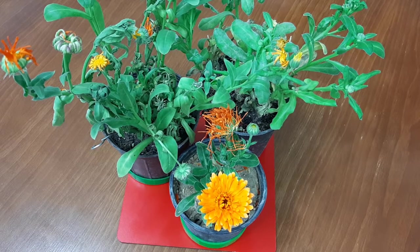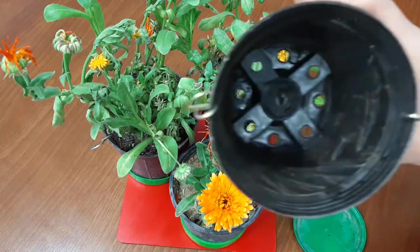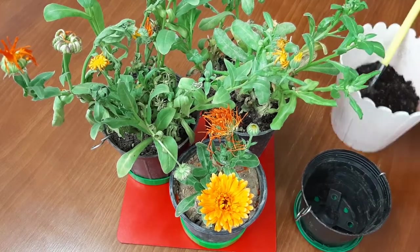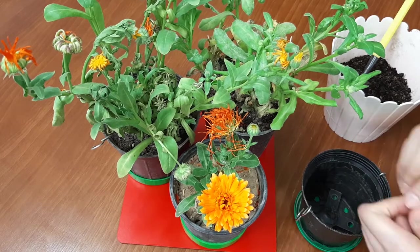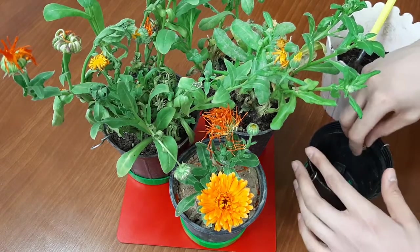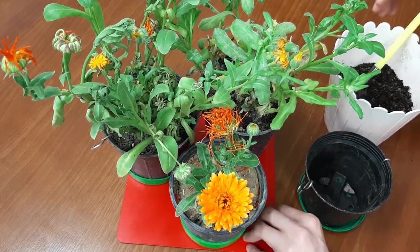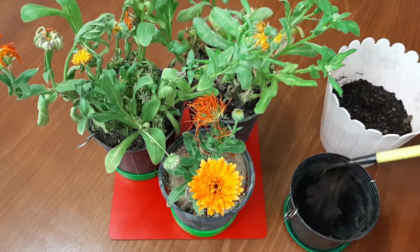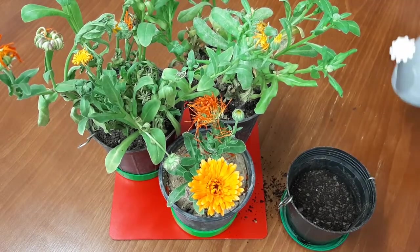We need a pot with good drainage holes. Fill the pot with a mixture of vermicompost and potting soil, and put some pebbles at the bottom. Then pour some water to keep the soil moist.